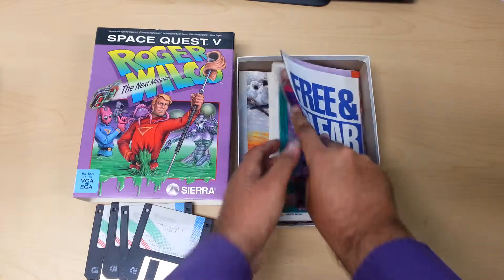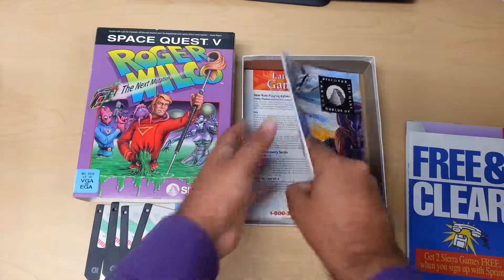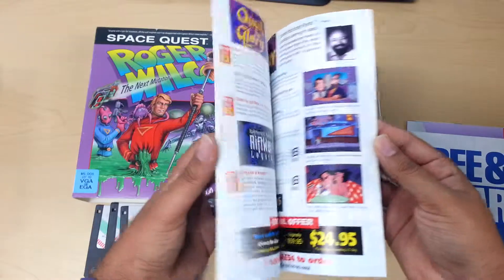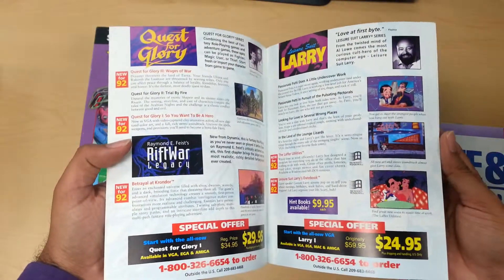I'll show this stuff later because this is the best stuff in my opinion of the package. Over here you have a catalog for all the other Sierra games — that's Roberta Williams right there. That's a great catalog.